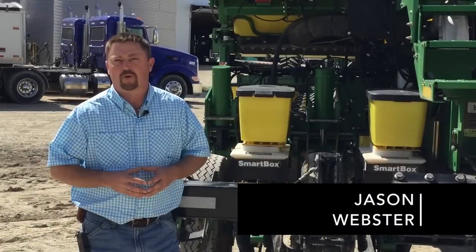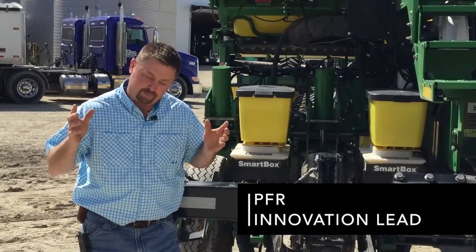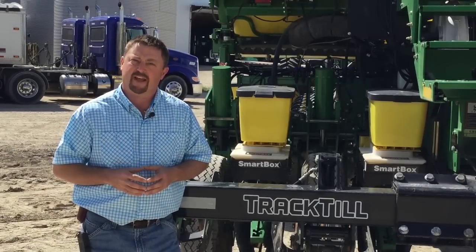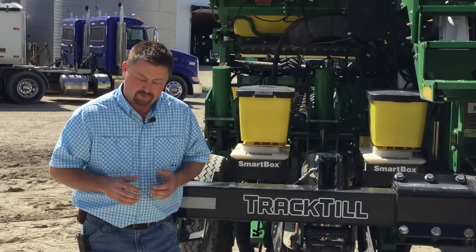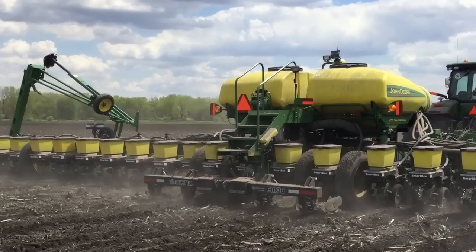Hi everybody, Jason Webster here. Thanks for joining us for another edition of Beck's PFR Report. Today we are doing a part two series dealing with Pentrow compaction with center fill planters. Last time in our part one series we were talking about tracks that went on center fill planters. Today we're focusing on a different piece of technology called track till.